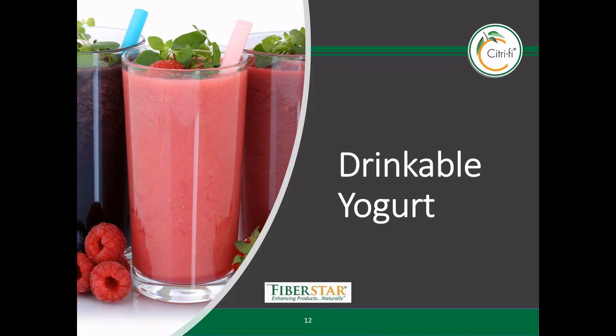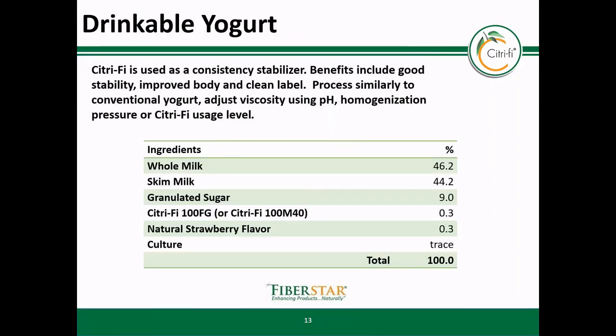Drinkable yogurts in their various forms are attractive applications for Citrify. These beverage systems typically do not need firmness or syneresis control. However, Citrify is great at keeping everything together and providing a hearty body to the beverage. In this case, I would highly recommend adding the Citrify as a dry blend with the sugar before adding the other liquid ingredients. Once again, shear from the homogenizer helps to increase viscosity if desired.